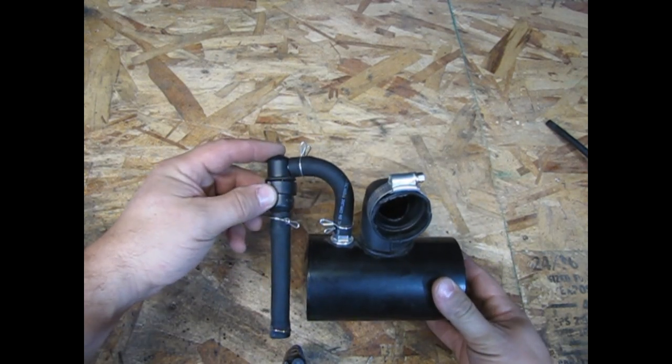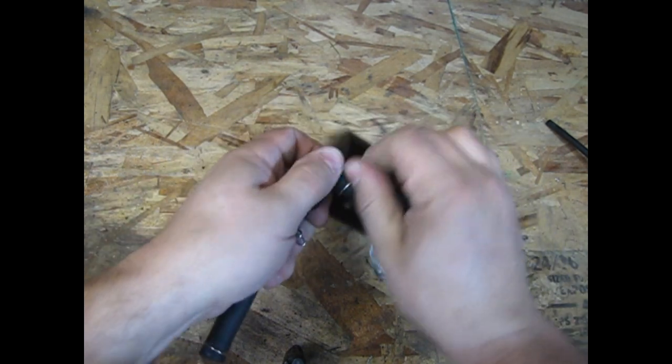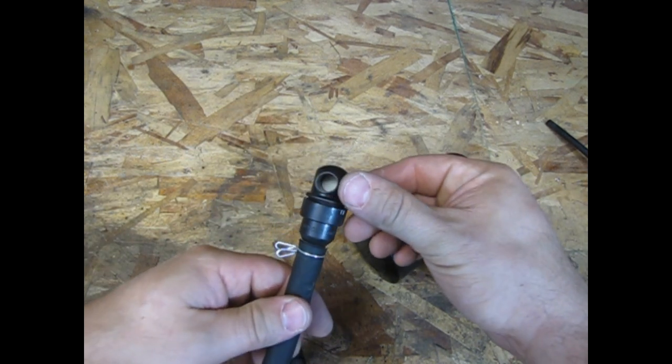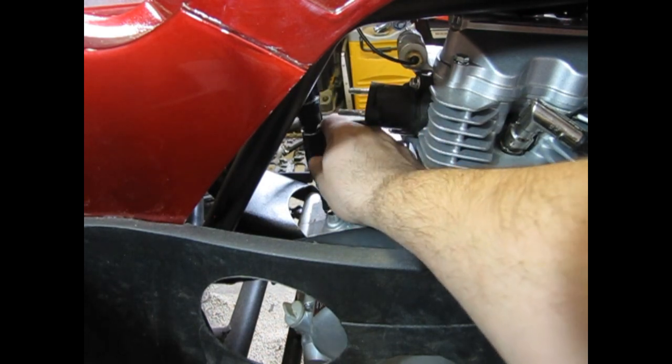Before we discard the stock air filter assembly, we want to save the PCV valve and filter. Start by loosening the clamp and pull the hose off of the end of the filter. Take a peek inside and make sure the filter is still clean and in good shape, and then go ahead and put it back on your quad.